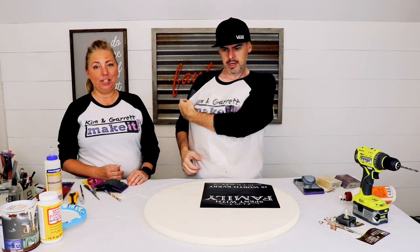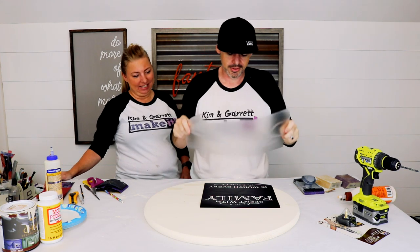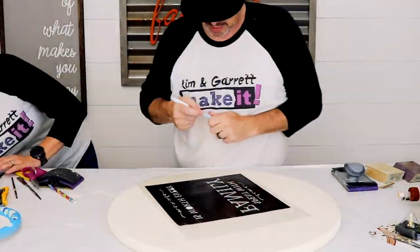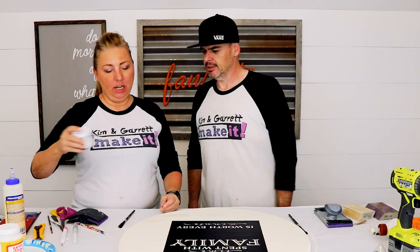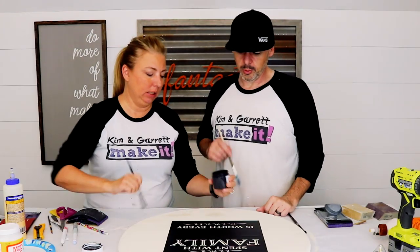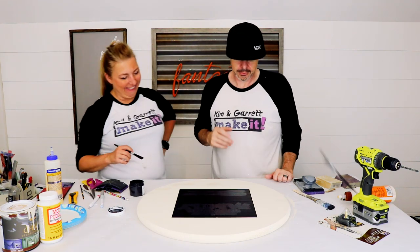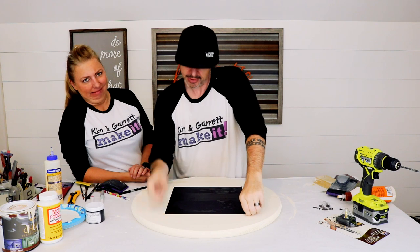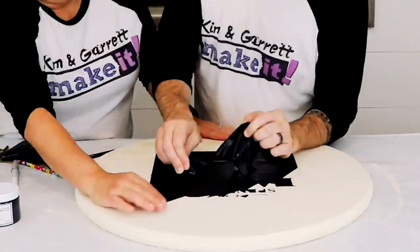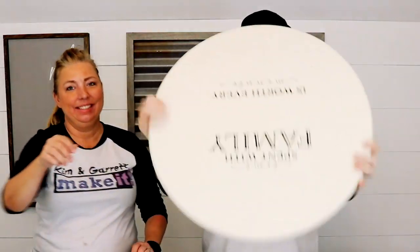Next, add the transfer tape, which Garrett has prepared. You've got to rough it up a little so it doesn't stick too well. Time to paint — using some chalk paint in Onyx Black, which sounds exotic. We'll let that dry, then it's time to remove the stencil — just peel this sucker right off. Easy.